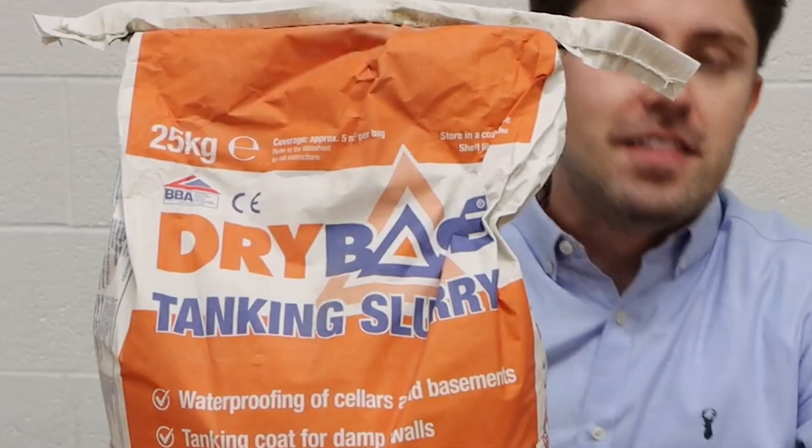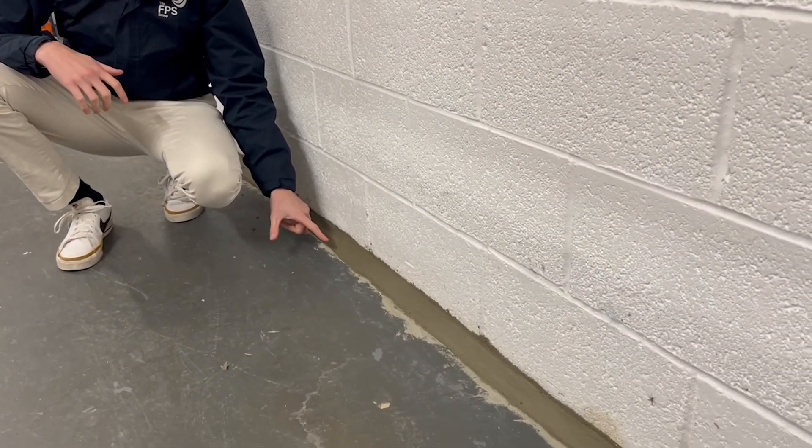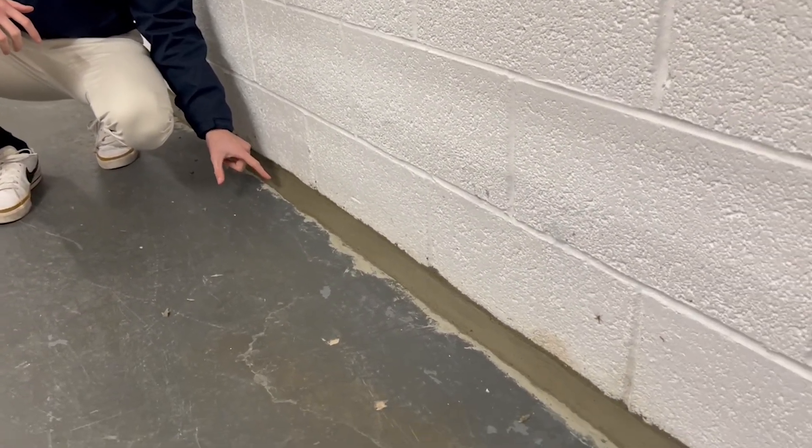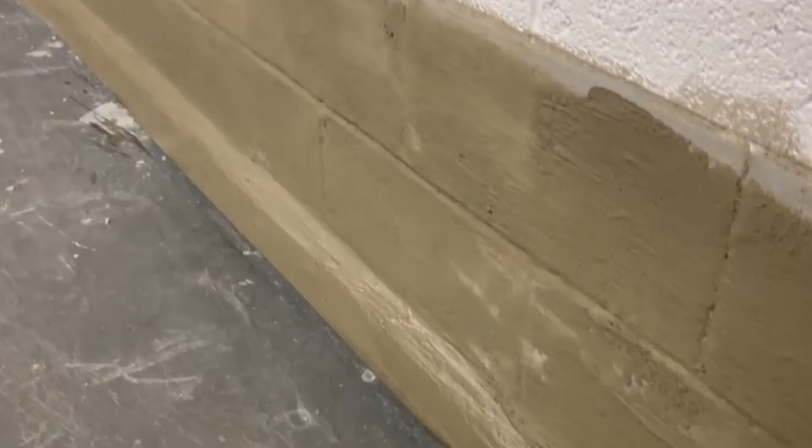What we're doing is slurry tanking. As you can see, the first step in the process is to install a fillet seal, which joins the weak point — the wall and the floor gap — so the gap between the two that allows water in.